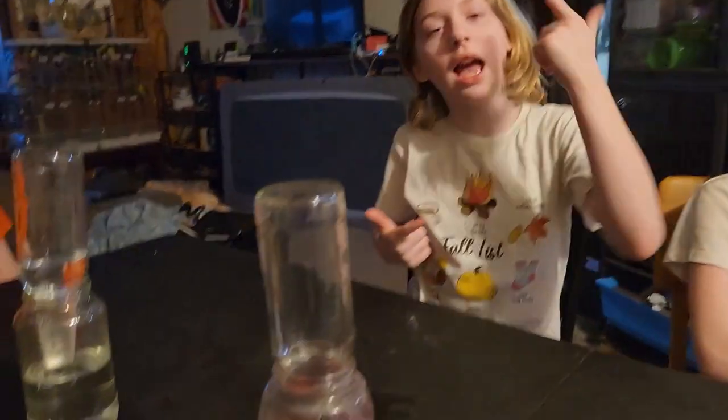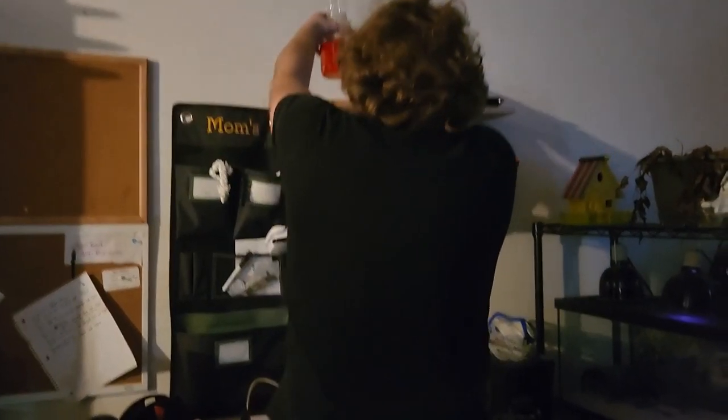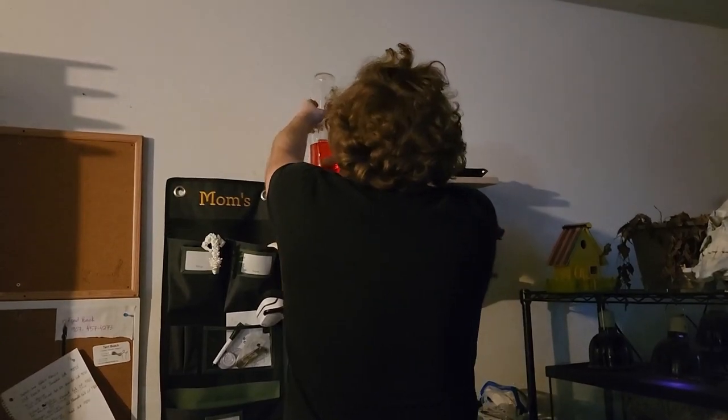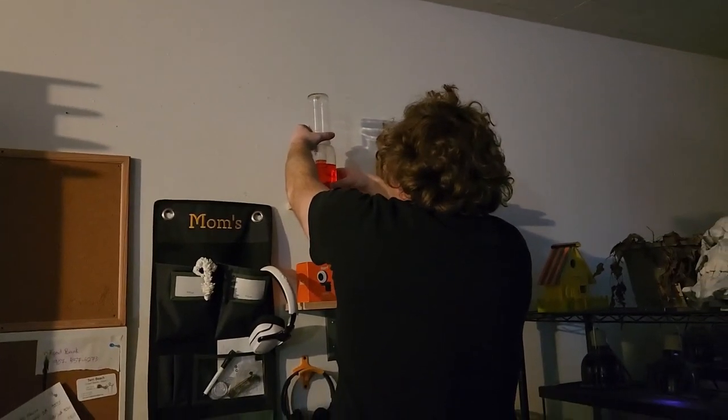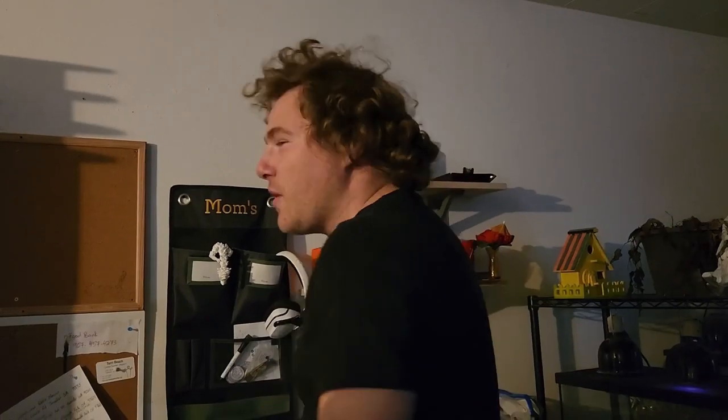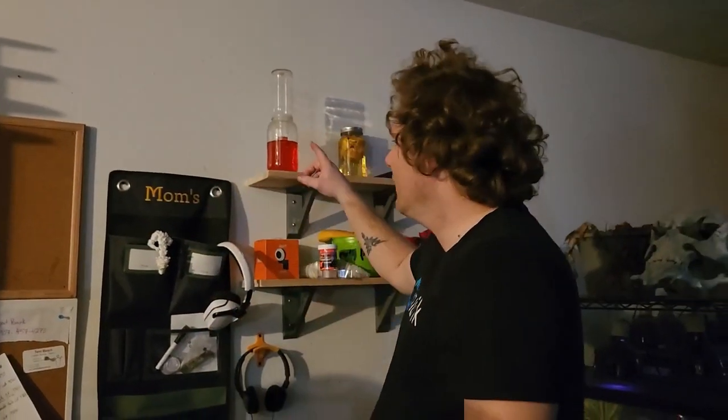Seven days. That equals one entire week. So we're going to put it on a shelf — look, it already went up just from lifting it up on my head! We're going to track it every day, whether or not it goes up or down. You're going to record up or down, and you're going to record the temperature of the room. Then we're going to come back and check this thing as the seven days progress.